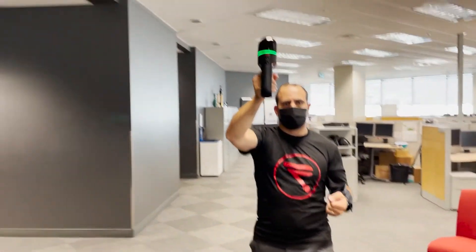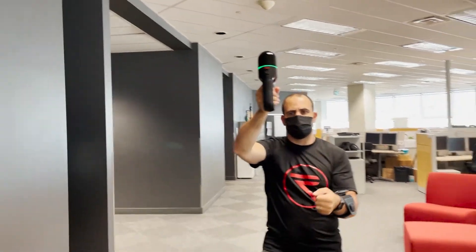Hi, I'm Derek at Reality, and today we're using the BLK2GO from Leica Geosystems.